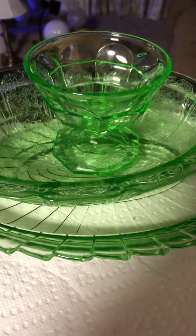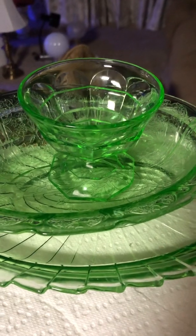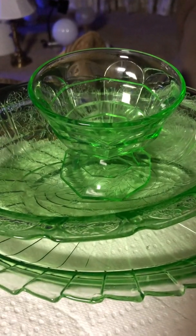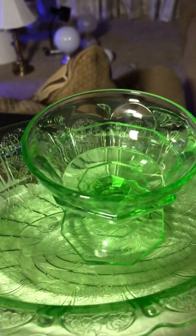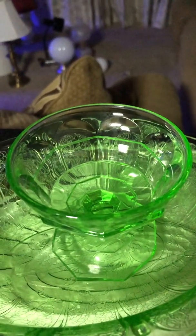Alright guys, this is Kevin from K&H Aquatics Restorations and Creations, coming at you with some uranium glass, also known as Vaseline glass.